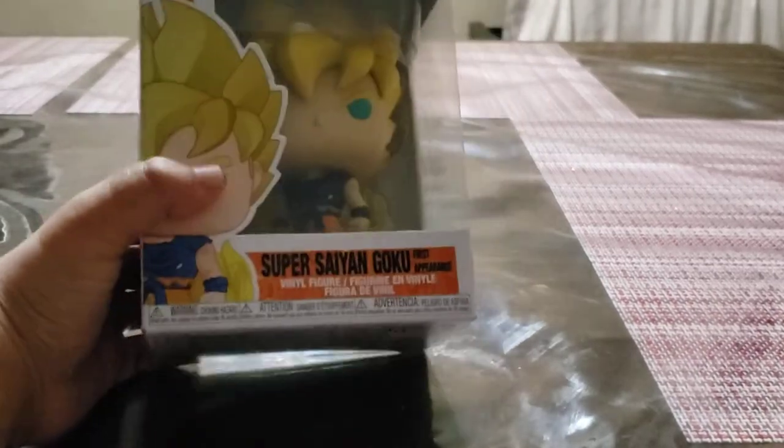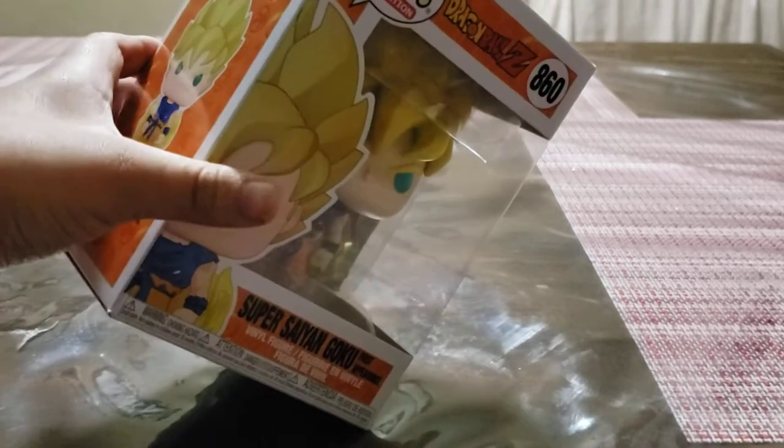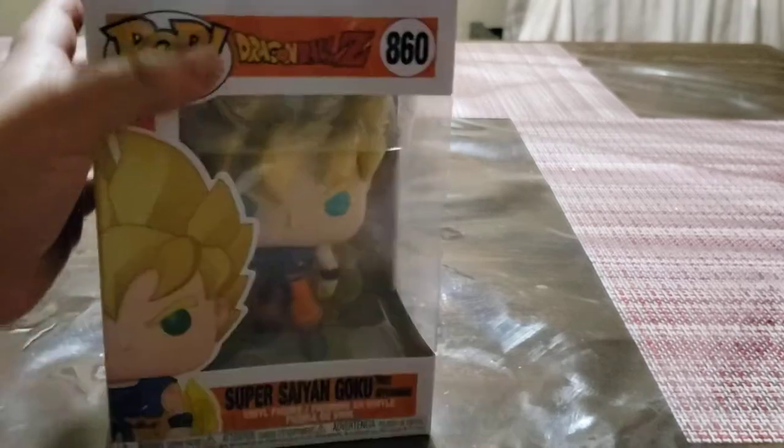Hey guys, welcome to another video. This time we're going to be unboxing a Funko Pop. It's a Super Saiyan Goku from when he was on Namek.